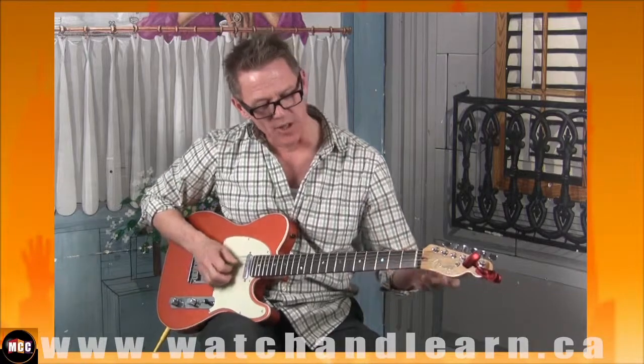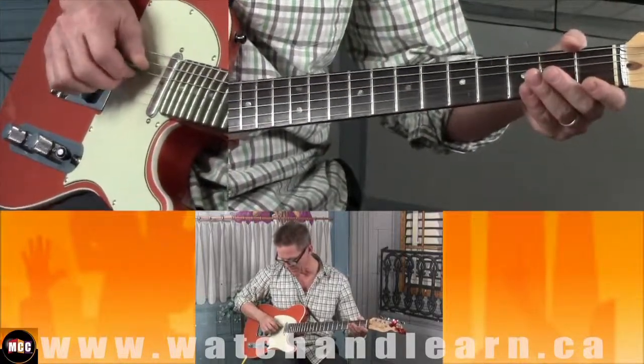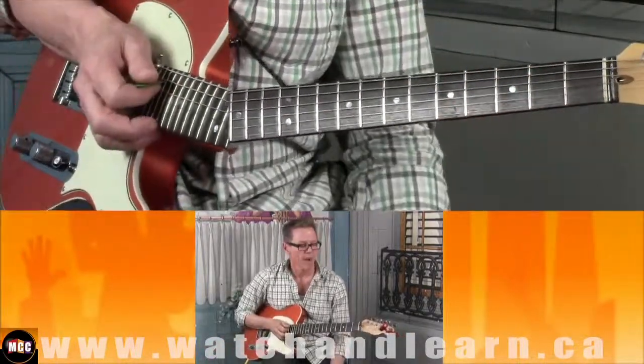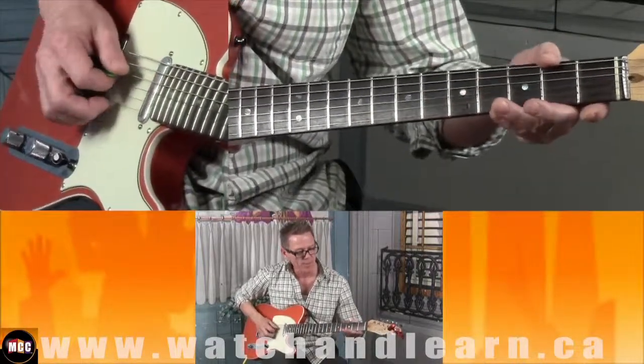So it starts off with a G chord, and I'm just playing the middle two strings. You could play the whole thing and still get a G chord, but I just play the middle strings.